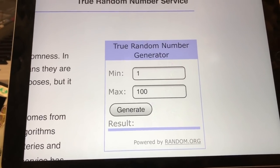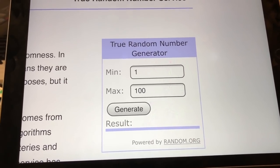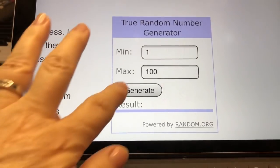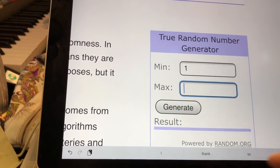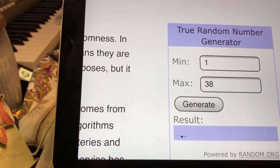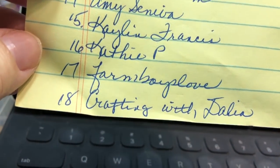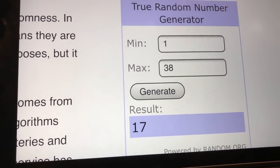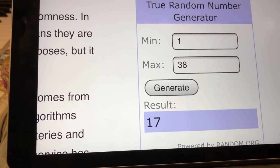Hello everyone, it's time to select the winner for the Let's Bark pattern. We had 38 people interested in stitching this pattern. I'm going to set the generator to 38 and hit generate — it's number 17! Number 17 is Farm Boys Love. Farm Boys Love, I am so delighted that you won this pattern. I'm going to send you a message and I hope you'll send me your mailing address as soon as you get it. Thanks so much to everybody for participating in the opportunity to stitch Let's Bark.